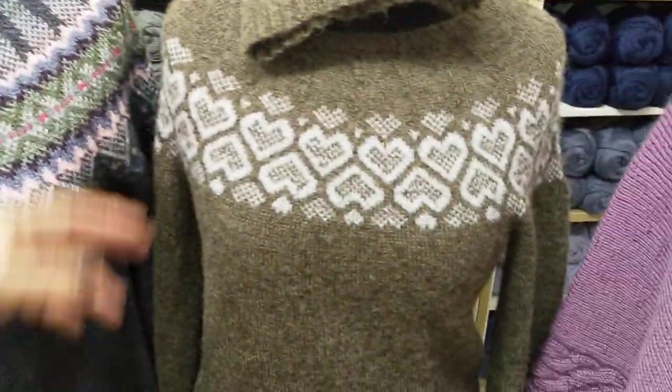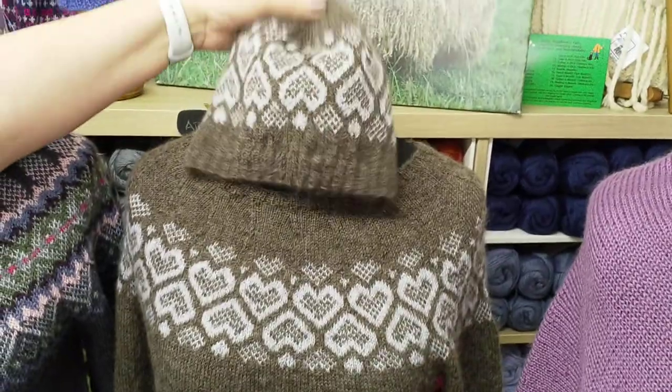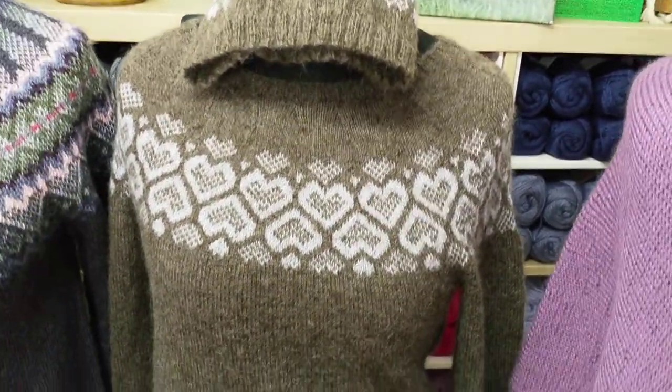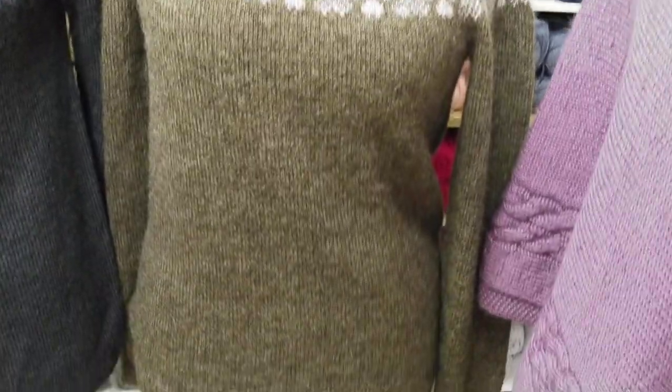We've got the After the Rain jumper and the After the Rain hat, knit in two colours so you can select your own colours for that one. It's named after the floods in the Yorkshire Dales last year, for which we were badly affected.